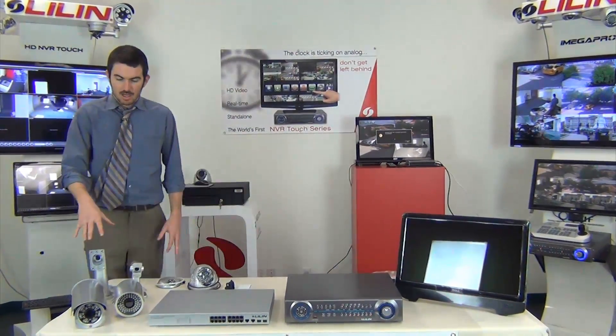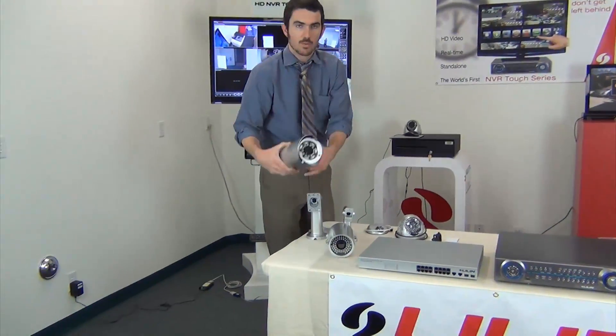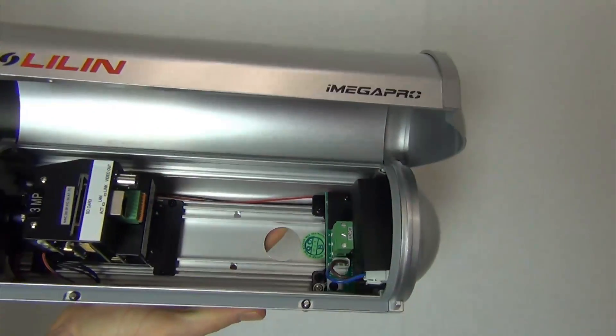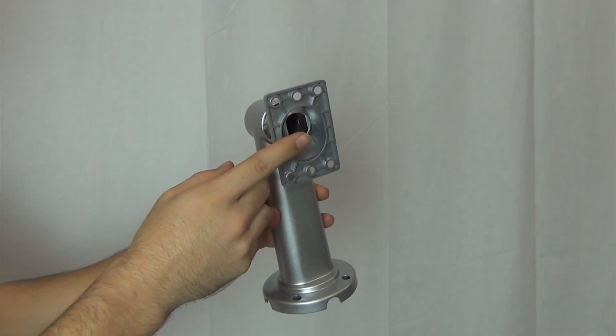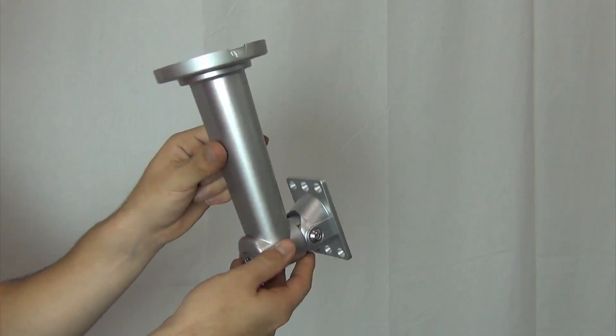Alright, so we've unboxed everything. I'm going to go through and show you what will come with the product when you actually purchase it and the different components that are involved. First we have our IP cameras. This camera here is our 3 megapixel IPR 434. It's a 3 megapixel that does almost 200 feet of infrared — very long-distance night vision. The camera comes in the box. You also have a cable management bracket. These brackets are nice because they protect all the cords during your install, so you're not going to have any exposed wiring. It makes it very easy to mount and install.